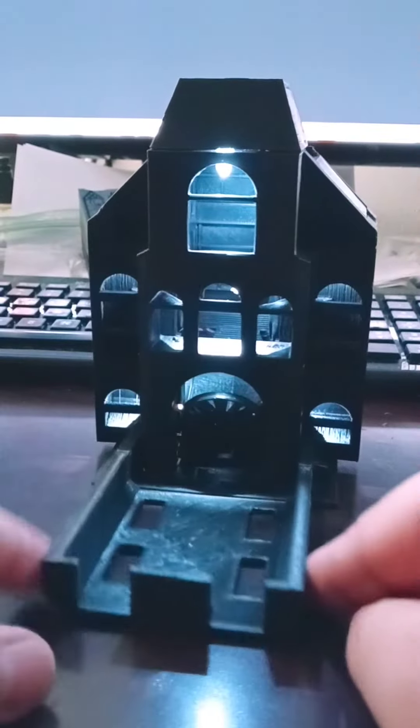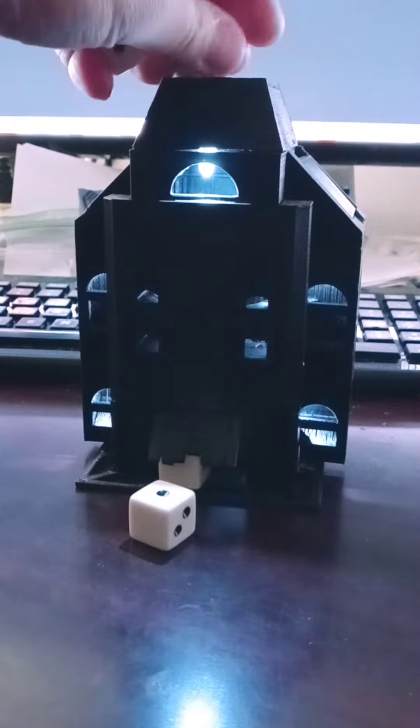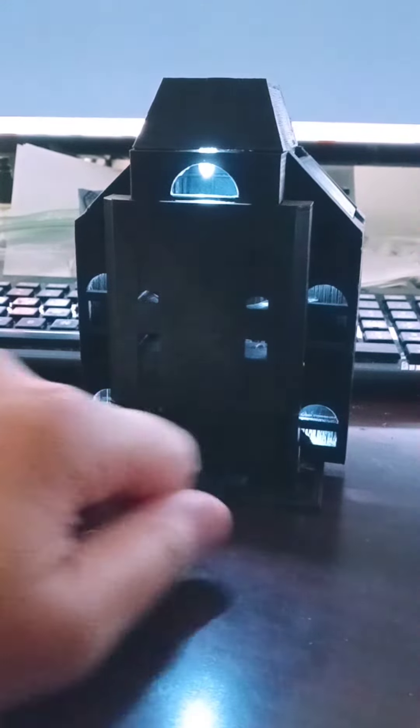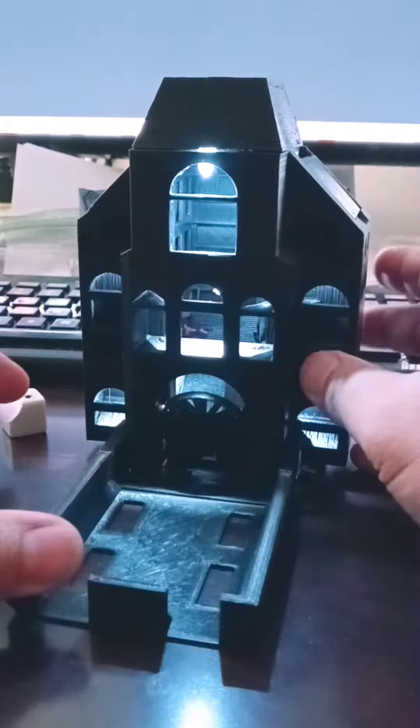Now, you can also roll the dice with the cover on, and it will come out just like this.